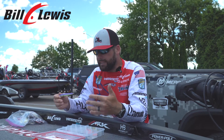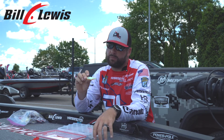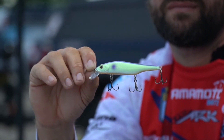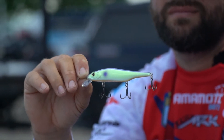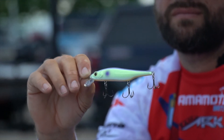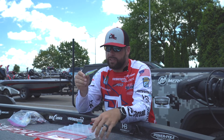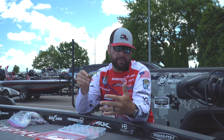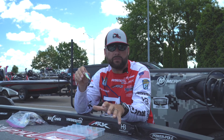I like to throw baits that are specifically designed to be used on LiveScope. This is the Bill Lewis Scope Stick, this is the 100 series. It's got a little bit wider profile, that way it's easier for you to keep up and keep track with this when you're using LiveScope, so you can keep up with the action of the bait and the fish's reaction to the bait. It just makes it very easy for you to see on LiveScope.